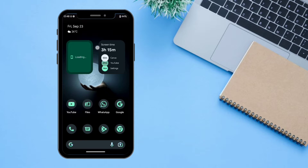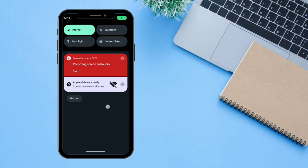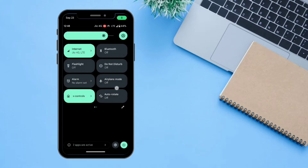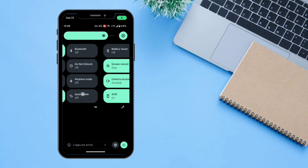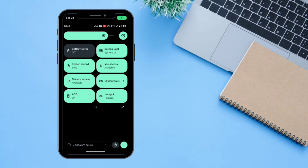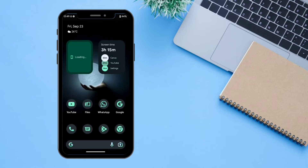If you swipe from the top, you can access all the notifications and quick settings from here. There are some Google quick settings like internet and everything. There is one extra setting which is Always On Display. If you turn this on, you can actually access Always On Display on your Poco F1. This is our Always On Display — and now let's unlock the device.